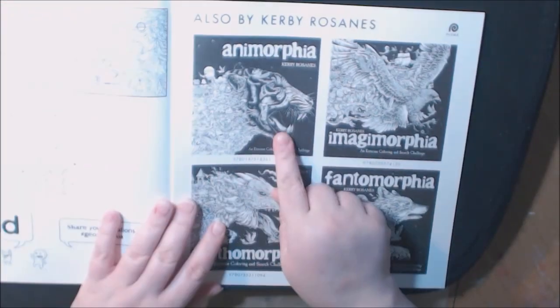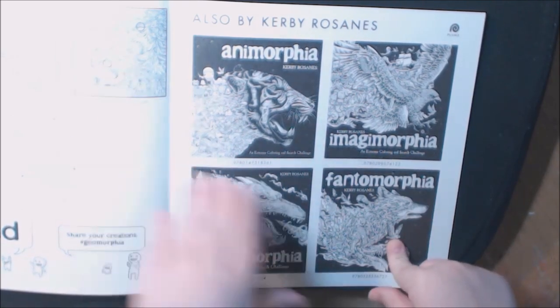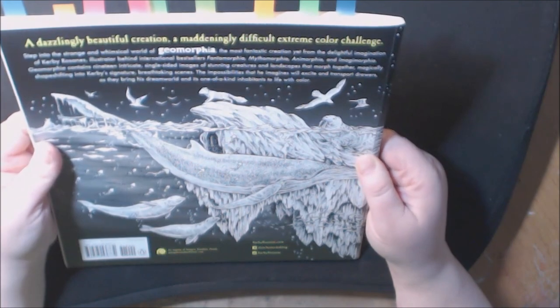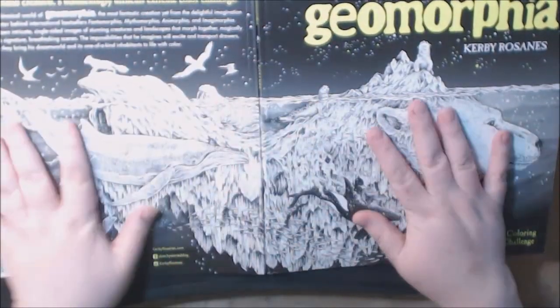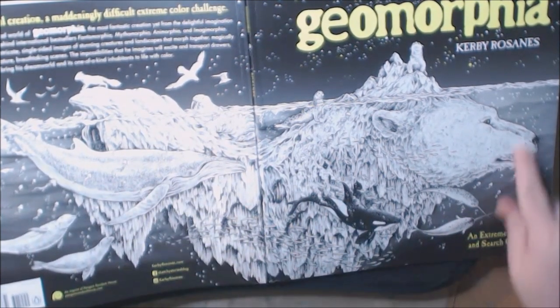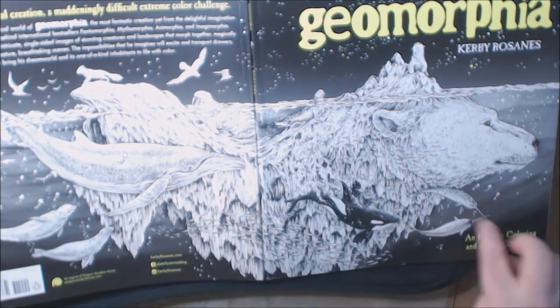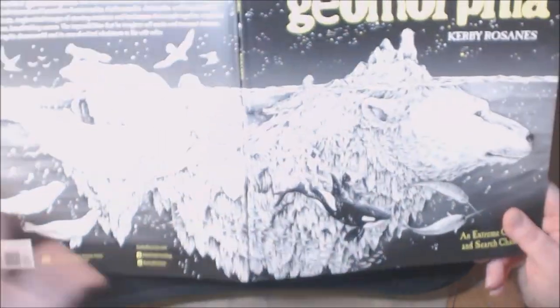The end pages list his other books: Anamorphia, Imaginomorphia, Mythomorphia, Phantomorphia. Out of all of these, I think Phantomorphia is the one I've done the most in — I just absolutely love that book. Also, in the back he's got a full double-page version of the polar bear with the huge whale and all kinds of little narwhals. I think that is really really cool.